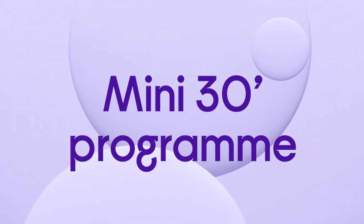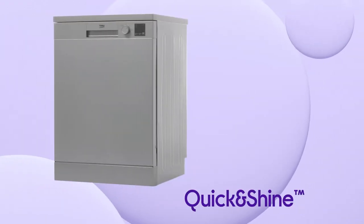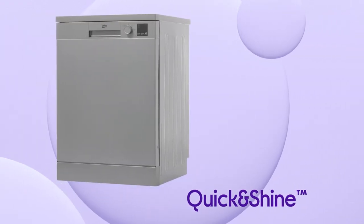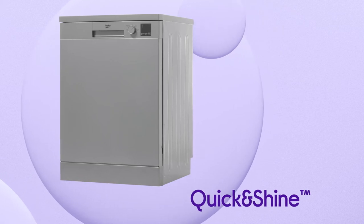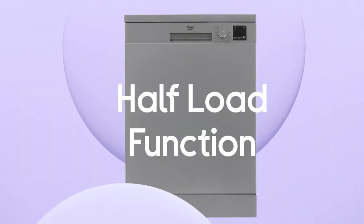You can get through a full load of lightly soiled dishes in just 30 minutes with the Mini 30 Programme, or take care of dirtier items in just 58 minutes using the Quick and Shine Programme. You can save time and energy when you have smaller loads with the more efficient solution of the half load function.